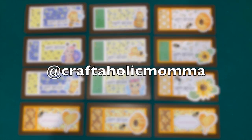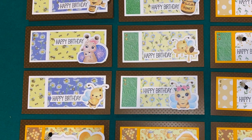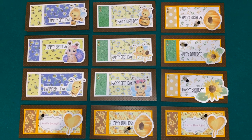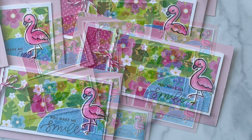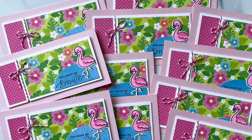Stacy at Craftaholic Mama created her set of cards using the latest Not Too Shabby box of the month. I like how she did a sentiment in a strip on most of these and placed ephemera where that semi-circle would be. When I saw Deneen's card I immediately wanted to go on a tropical vacation — I love those pattern papers and that adorable little flamingo accent on each of the sentiments.